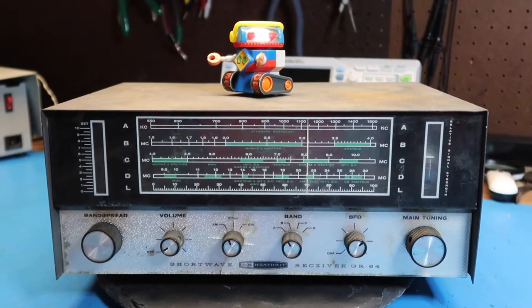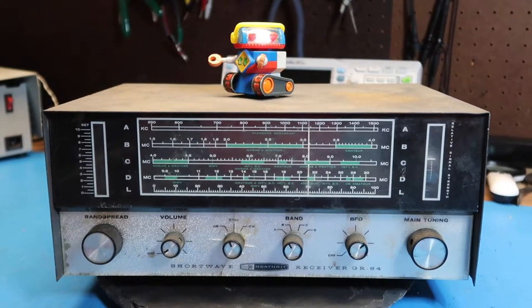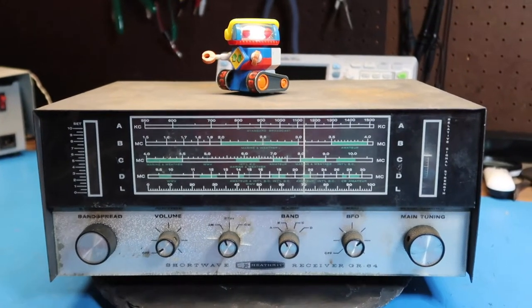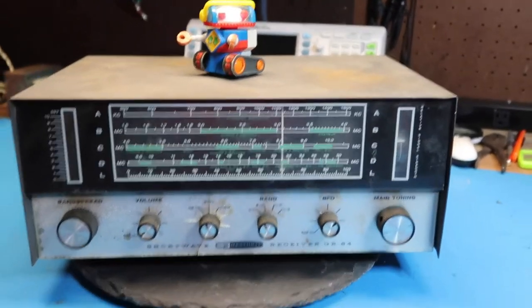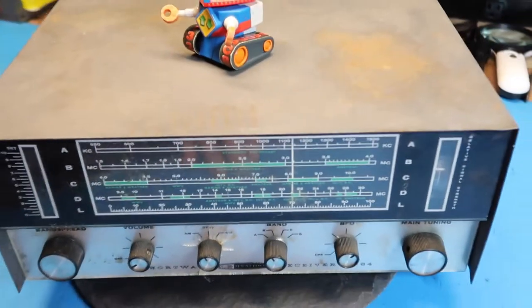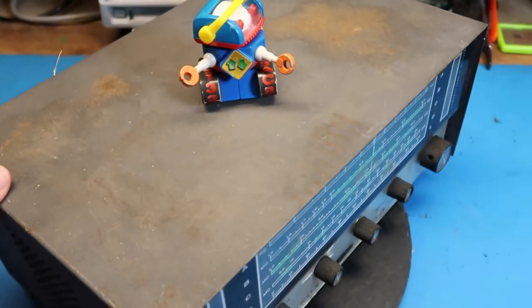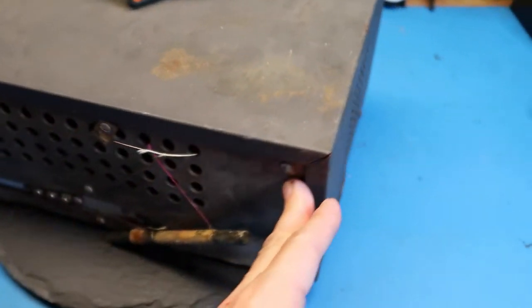Hello friends. In this video we're going to look at this Heathkit shortwave receiver. This is model GR64. My brother found this at an auction for cheap, and deservedly so.